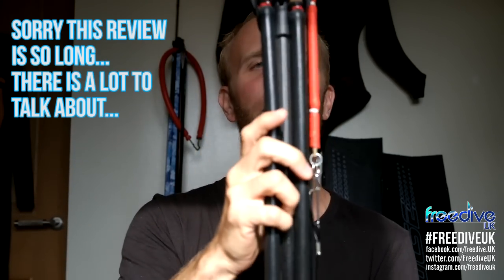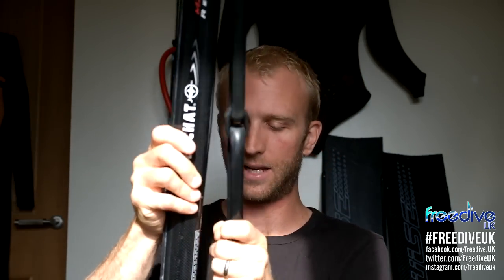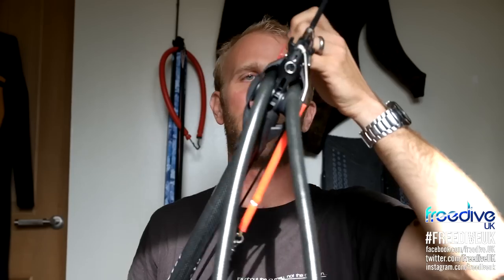The Revo concept is really this section at the end. You may have seen this online and not understood what it's all about. One of the problems with spearguns generally is that they can only propel the spear up to the point where the rubbers end. The difference with this is what it does through this fairly complicated system — you've got these two joined rubbers which run through a pulley at the top.